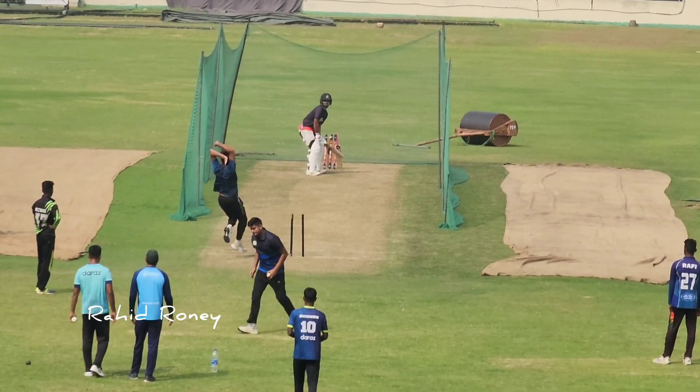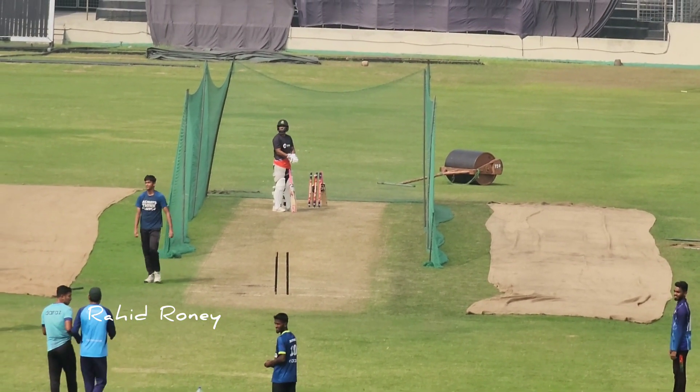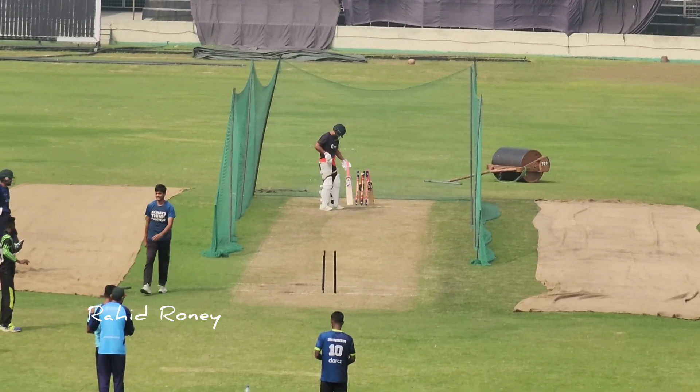This is leg spin. Out — a quick break out, you could say leg spinner Darwin.